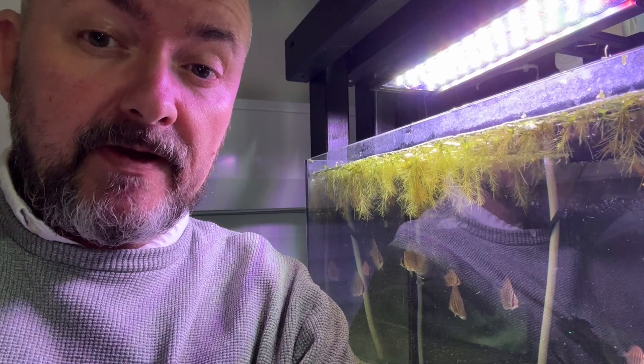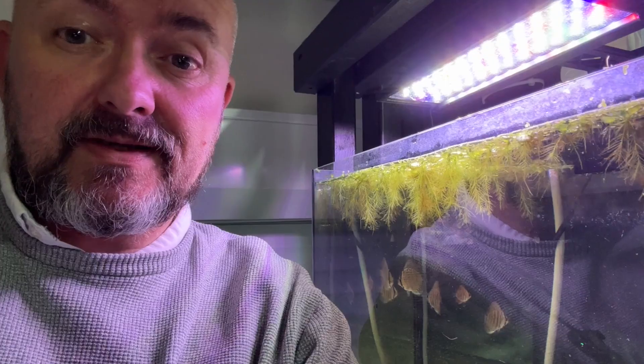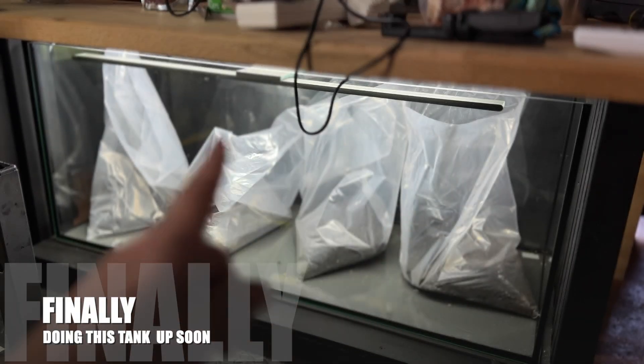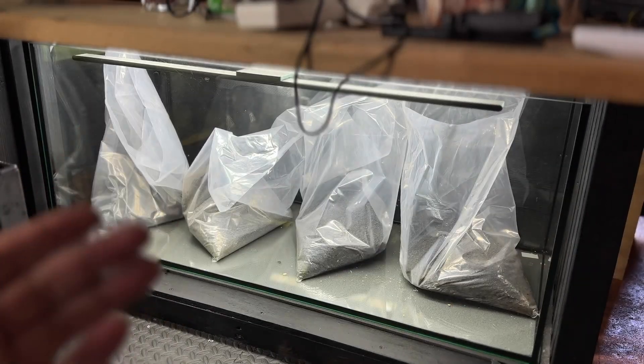So it's time to get them fed up, medicated, and ready for their new forever home under the desk. Over the next couple of weeks we'll be aquascaping that tank.